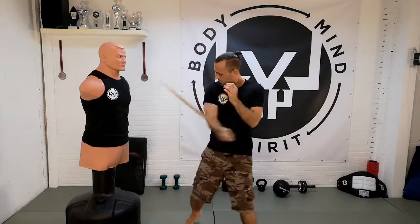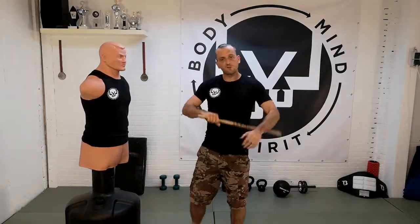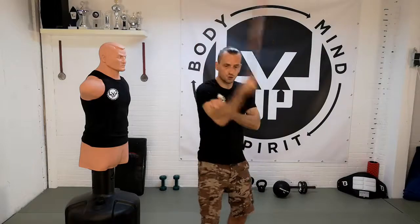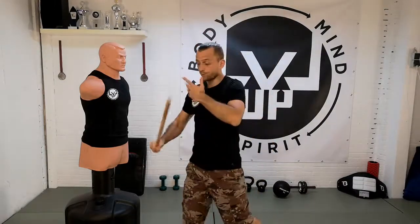From there you twist. There are all kinds of cool drills you can practice at home — on a punching bag, on a BOB, or even in the air. That's the nice thing about a stick: you can always practice your movements in the air.